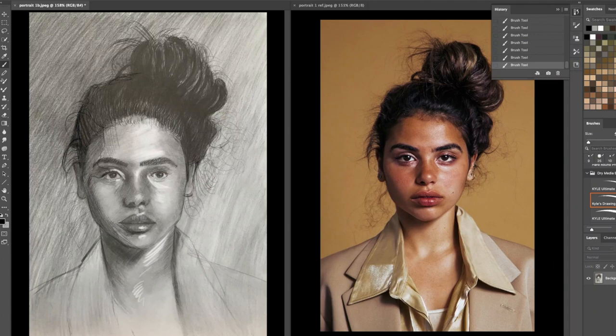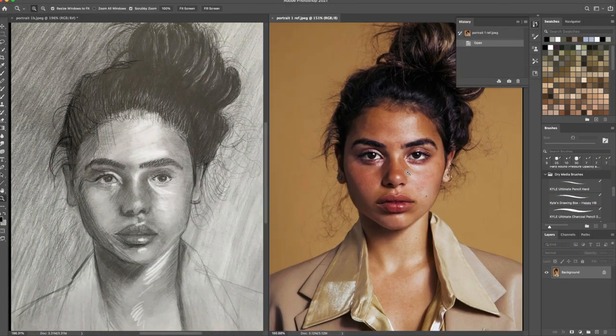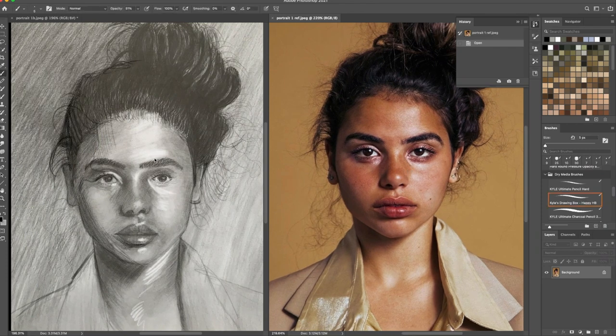Now let's try her eyes. Her eyes are classic half circles, especially this one. This one's a little bit taller — we'll get it with the white of the eye. Actually, let's not do the white of the eye. Let's get the lash line. Her eyes are a little bit closer together. This is what I focus in on the most — as soon as we do that, she just pops out.